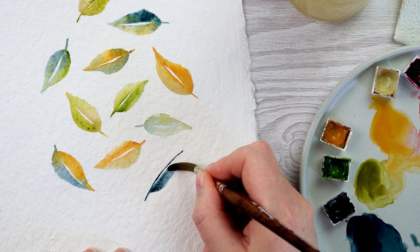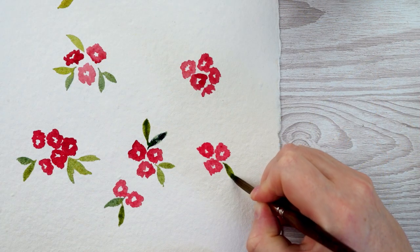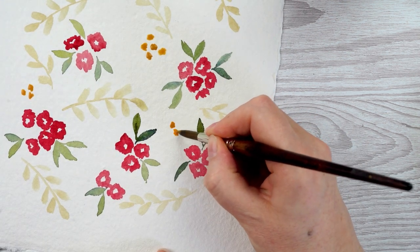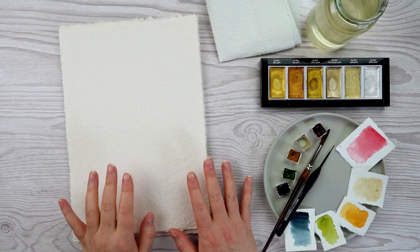Hi, this is Lou, welcome to my channel. Today I'm going to be doing three different watercolor patterns that are perfect for beginners and are great if you're looking for a simple mindful exercise just to get your supplies out and get yourself painting. I'm going to run you through the supplies I'm using today, but you can use whatever you fancy.